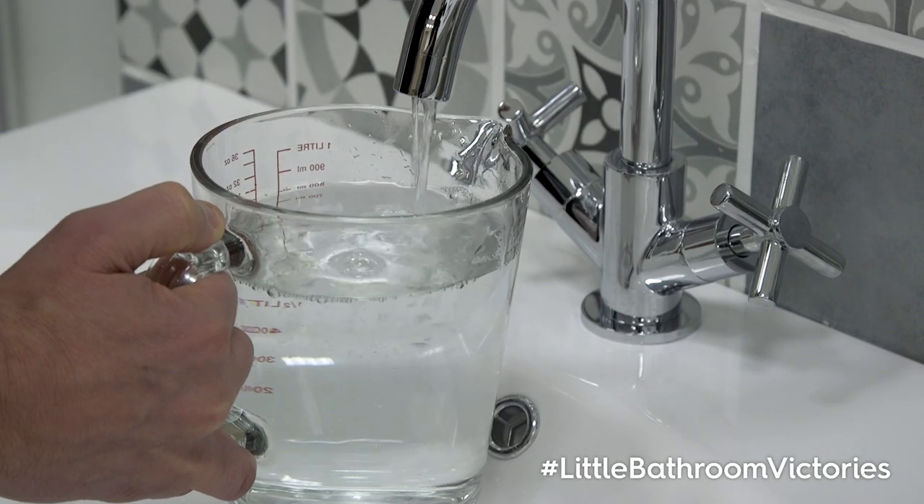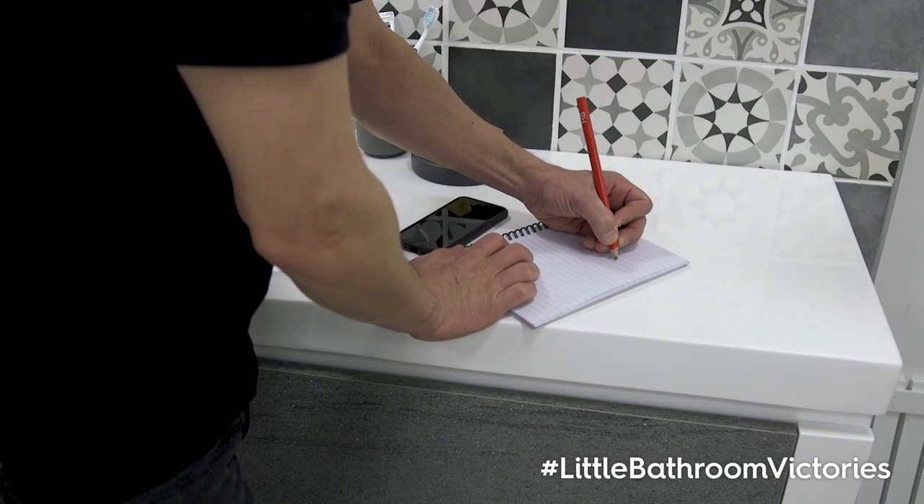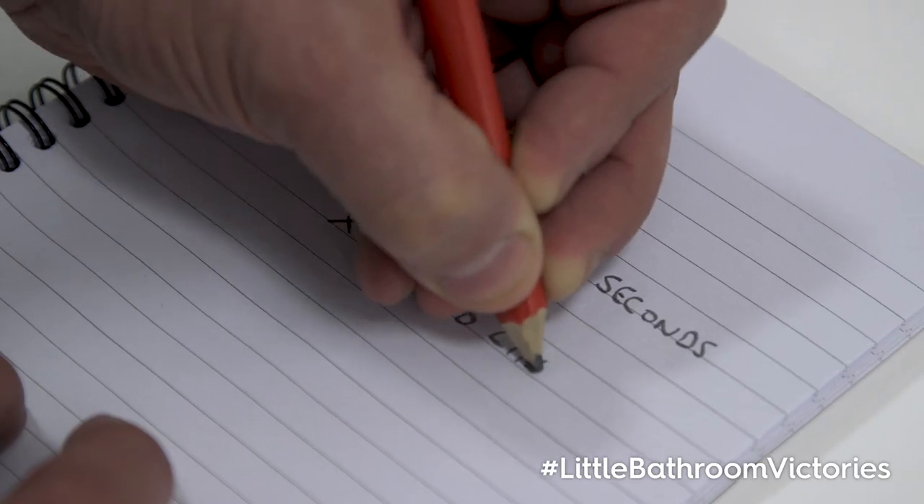Note down the amount of water collected in the jug and times this by 10. This will give you your flow rate in litres per minute.